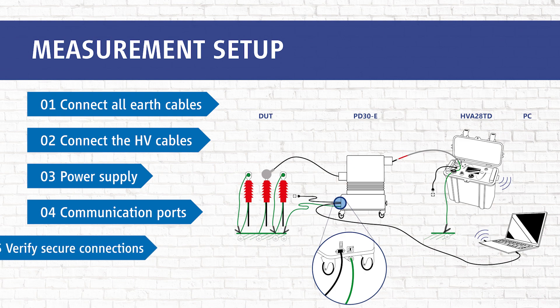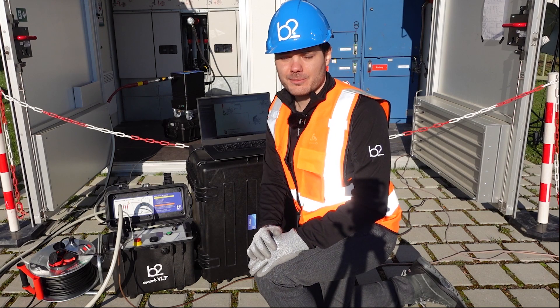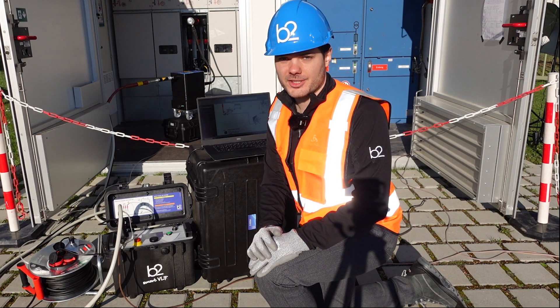In step five, we verify that all connections are attached securely. Before you start with the measurement, please check that all cables are attached securely.